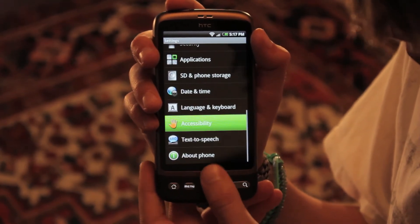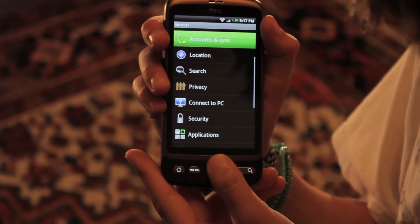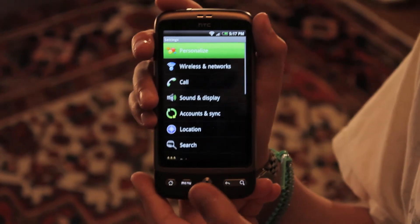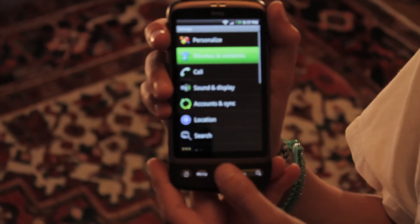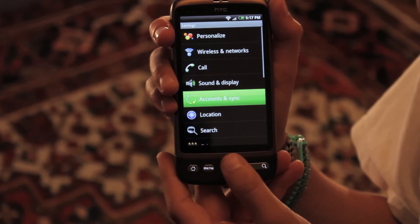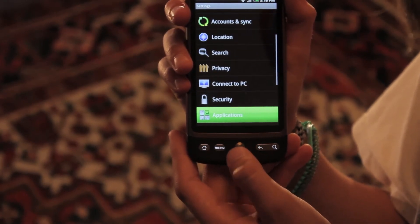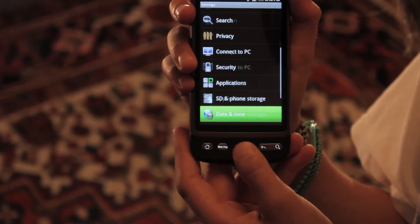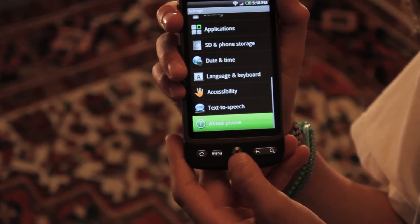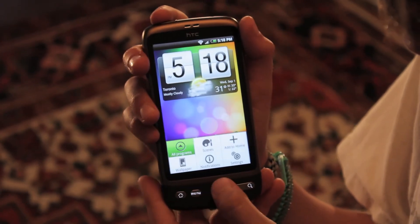Scrolling through settings, starting from the top: you've got personalized — to customize the phone — wireless networks, call, sound and display, accounts and sync, location, search, privacy, connect to PC, security, applications, SD and phone storage, date and time, language and keyboard, accessibility, text to speech, and about phone. And that's it.